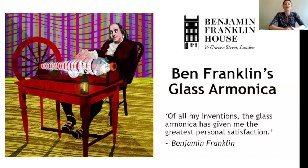Let's get on to the story of Ben Franklin's glass harmonica. Benjamin Franklin invented this instrument when he was living at 36 Craven Street in London. On your screen at the top, you should be able to see a little drawing of this house, and it's the house we now call Benjamin Franklin House after its most famous resident.